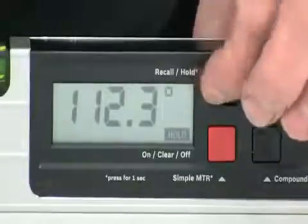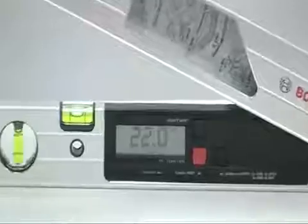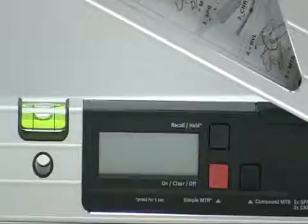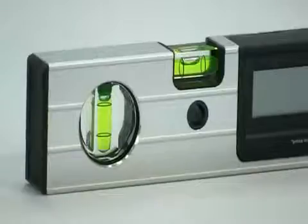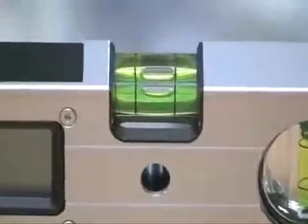Any angle can be saved into the memory and is then held even when the tool is switched off. As a battery saving feature, the tool will turn itself off if it has not been used for three minutes. It also incorporates both horizontal and vertical spirit levels for standard leveling and positioning work.